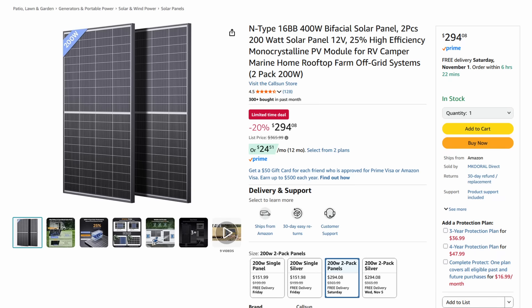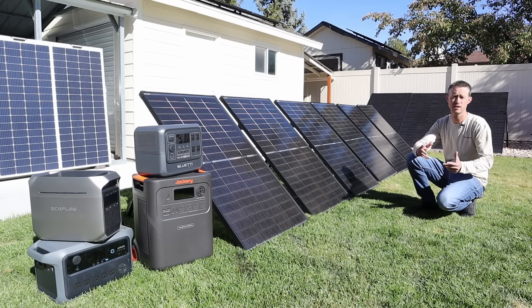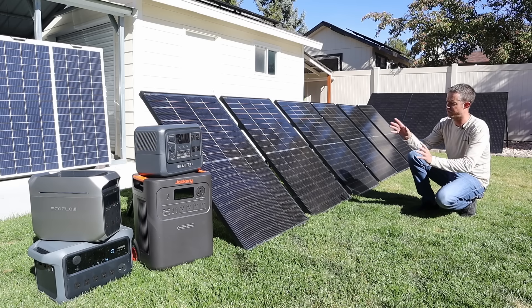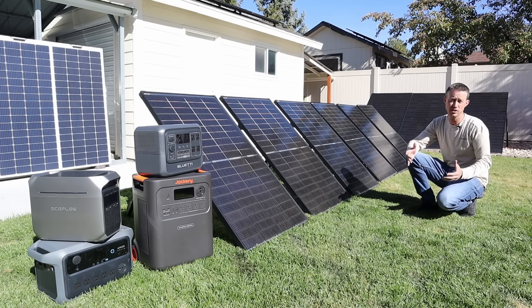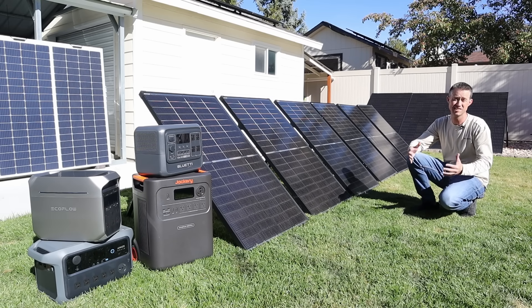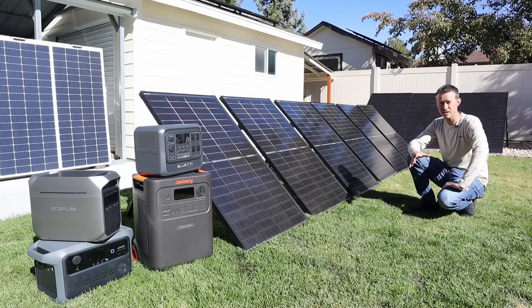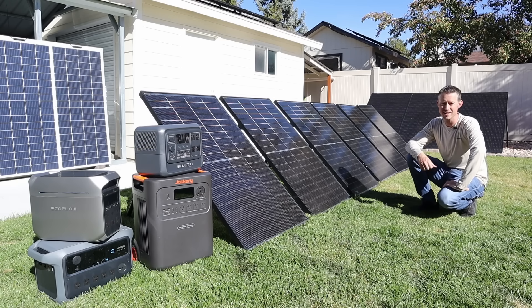My goal on this channel is to test and review products to find the best performance for the price, and I feel these solar panels do a really good job at that. If you use a solar panel that's similar in price or performance, I'm interested to hear what you're using — leave a comment down below. If you liked the video, please smash the thumbs up button. Until next time, see you guys later.